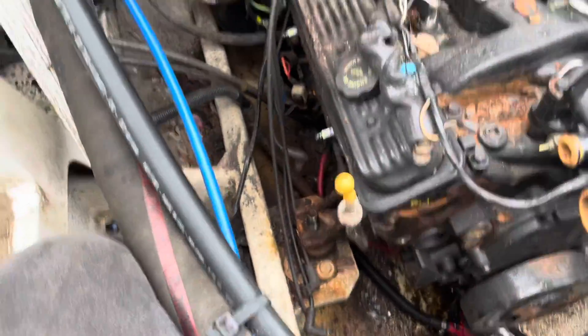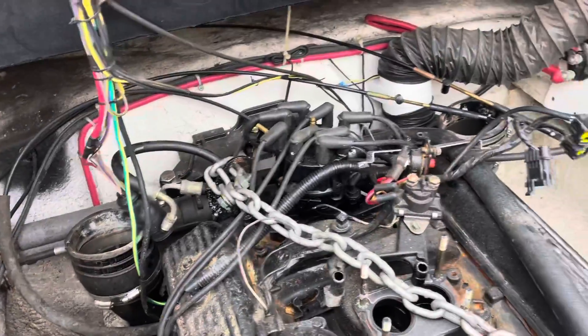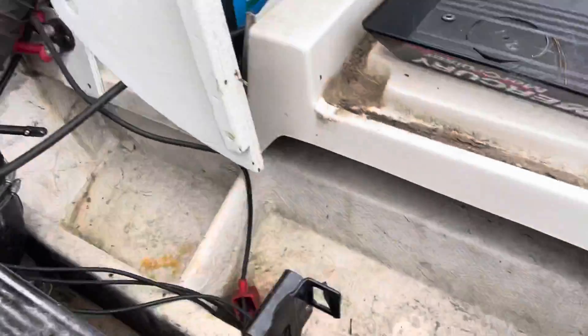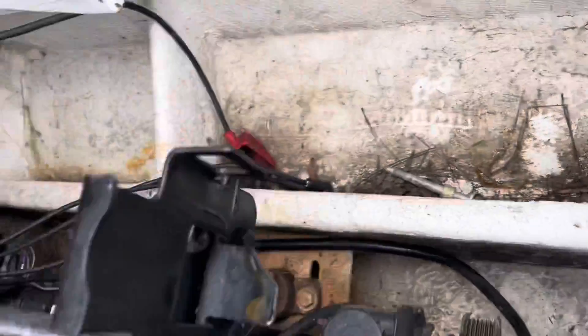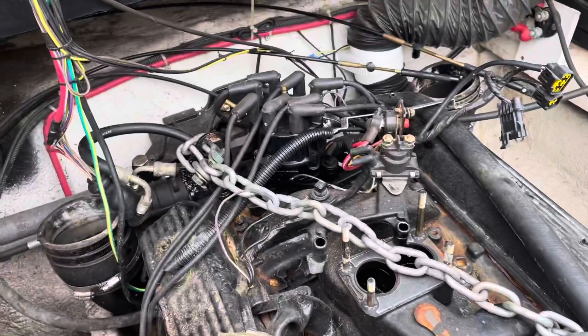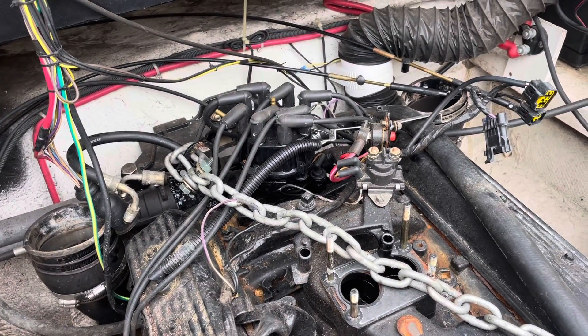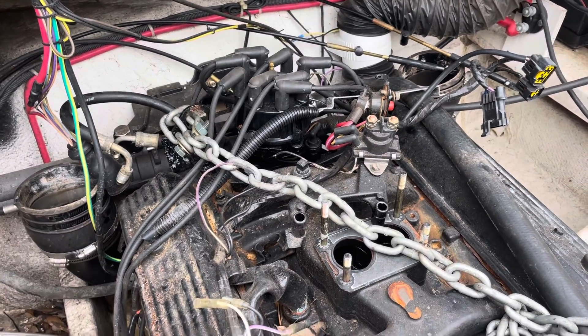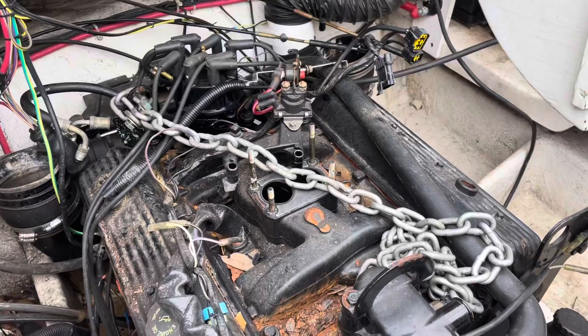I also removed the rear motor mounts — there are two bolts in the back with three-quarter inch heads that hold the rear engine mounts down on the transom unit. I got those out and I'm about to attach the chain and lift this motor up out of the boat.